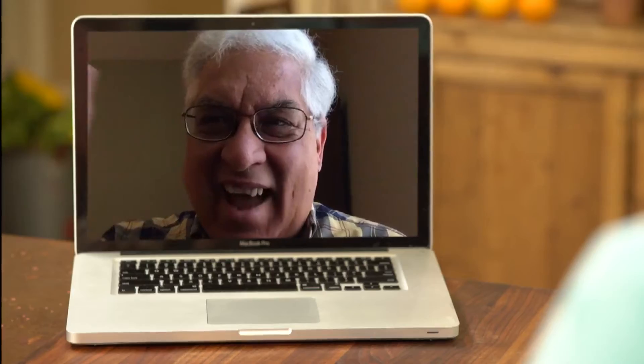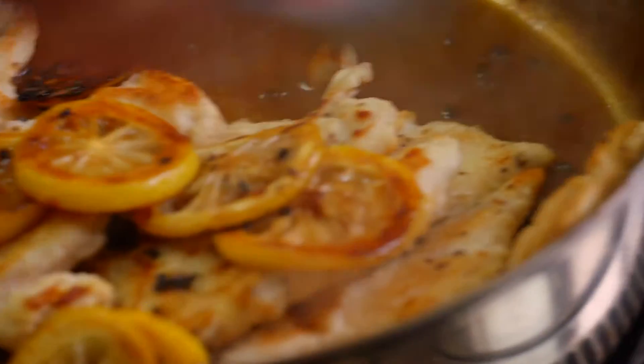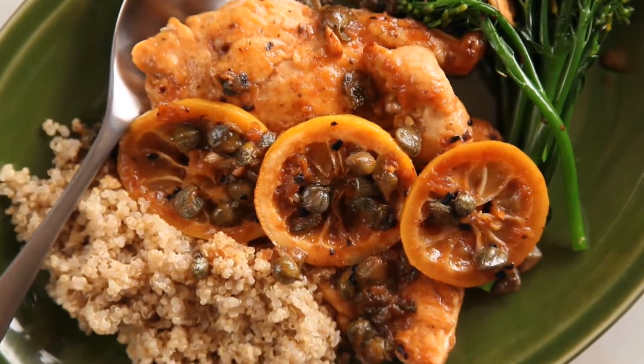On Ask Sarah, I'll answer a viewer's questions about lemons and how to get the most out of them. And then my son Sam will join me for a simple sautéed chicken — one of his favorites — that perks right up with the addition of lemon and capers. Another fruit and meat combo you are going to love. Fruit and meat — it's not weird, it's really good. I'm going to show you next on Sarah's Weeknight Meals.